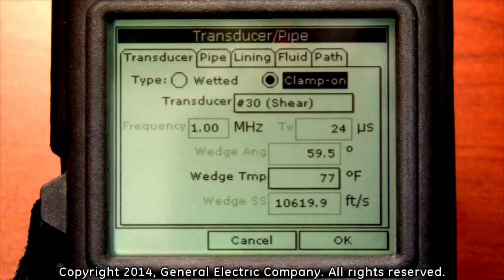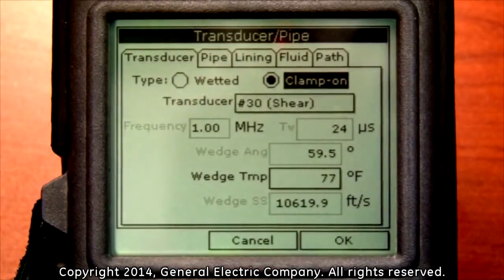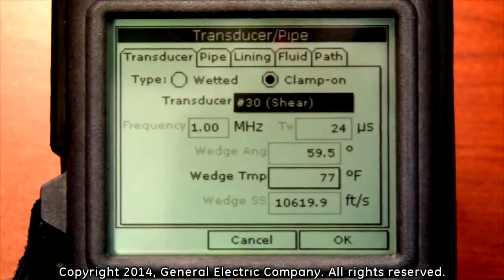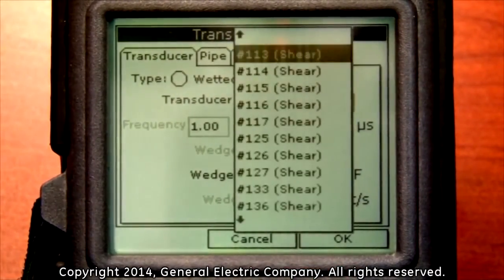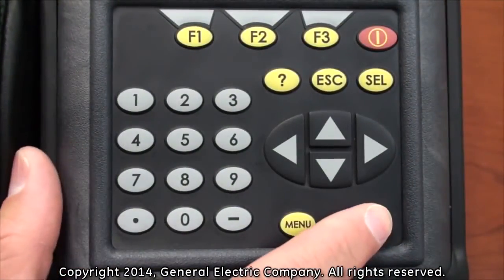For this example, we will use the clamp-on option. Once you have selected your type, use the down arrow key on the keypad to highlight the transducer option. Press the enter button in the transducer selection block and you will see a list of transducer types available for selection. Highlight the appropriate transducer type you are working with and press the enter button to use the selection.